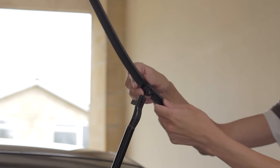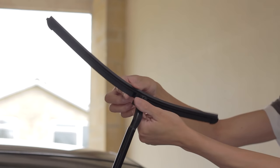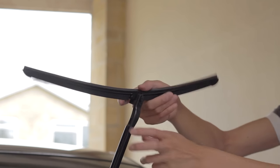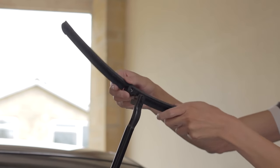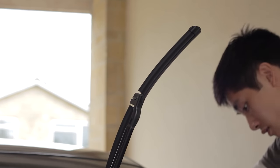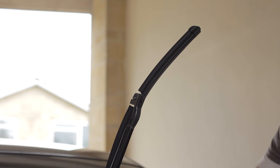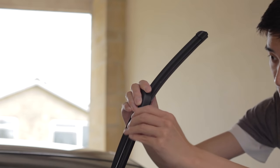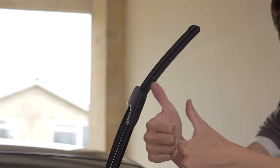Pop the new one back in like this. The shorter one is for the passenger side — and actually I've done it the wrong way around. This way. Pop it in, go like that, find your cover, go like that. There — done.